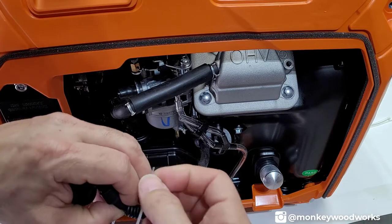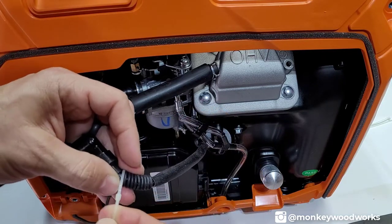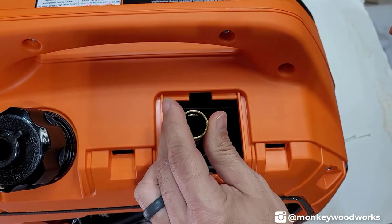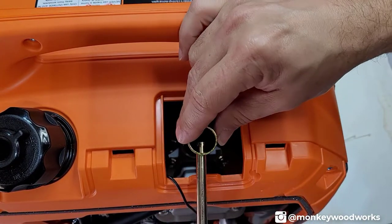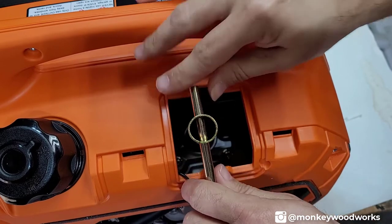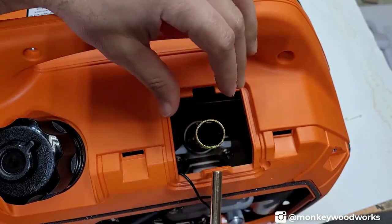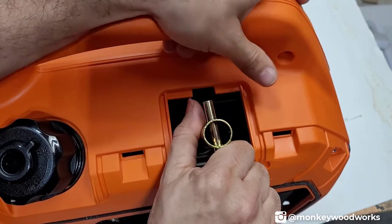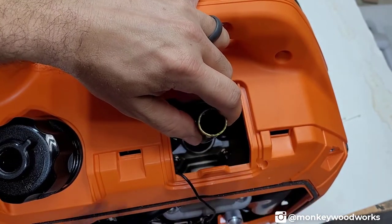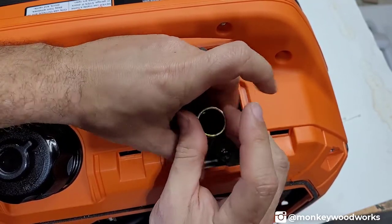While I had everything open, I went ahead and removed the spark plug using the included tool — it took some force and a different angle to get it to turn. Once removed, I inserted a funnel and added almost a capful of oil into the cylinder to give it a bit of lubrication before the first run, so it's not a dry metal-on-metal start.